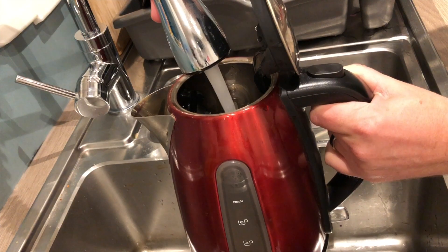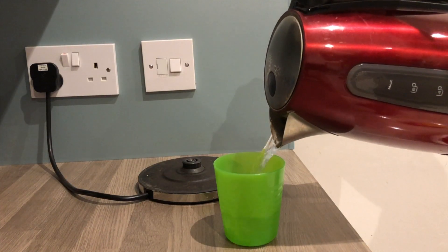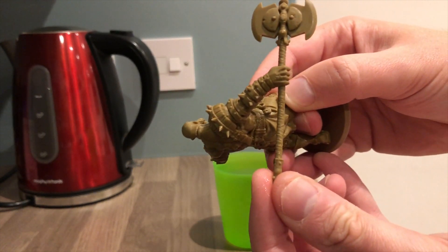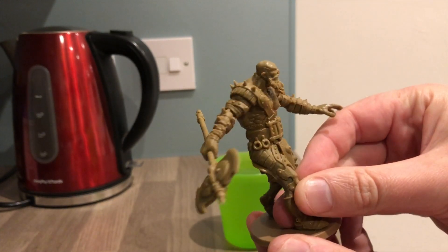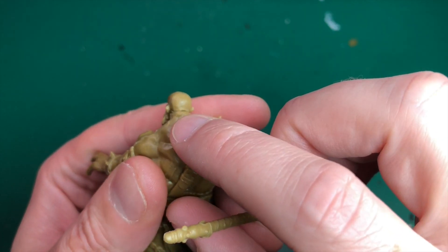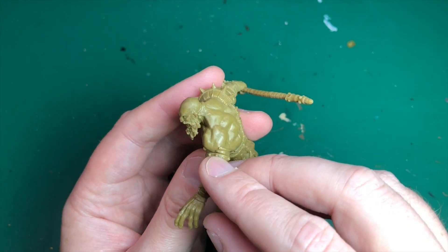Leave him to dry thoroughly unless you're doing the next step — fixing his axe — in which case he doesn't need to be dry yet. If you've got no bends to fix, don't worry about it. Boil the kettle, stick some boiling water in a cup — I've shown this previously and I'll leave a link. Dip his axe handle in the boiling water, makes it nice and floppy, then pull and hold it straight. Ice-cold water would make that set much faster — plastic retains heat and stays floppy.